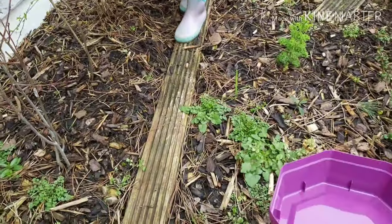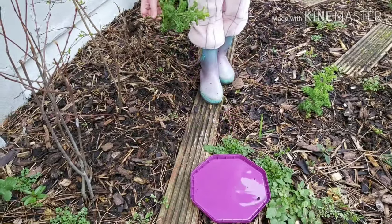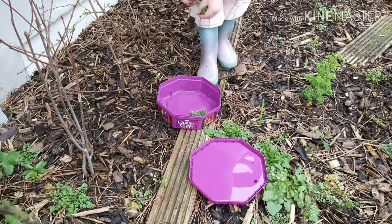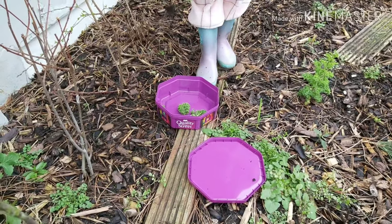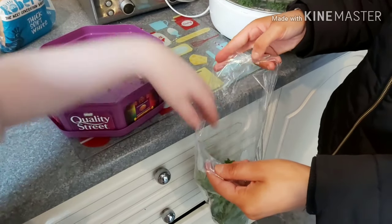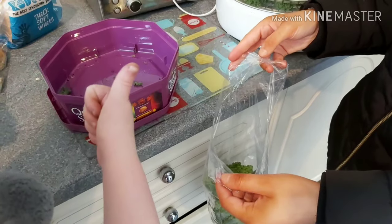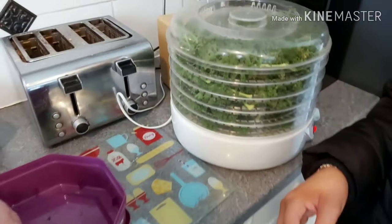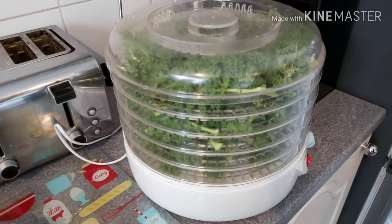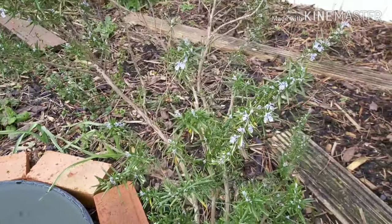Ruby in her amazing pyjamas and wellingtons combination is now finishing off picking the last of the kale. We'll preserve it in two different ways. The person on the right is actually my other daughter Olivia — if you wondered why Ruby's hands have suddenly gone an orange colour, it's because Olivia uses self-tan. We put some kale into a freezer bag after we'd filled up every single rack on the dehydrator — five full racks on the dehydrator plus one quite substantially full freezer bag.